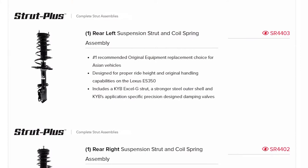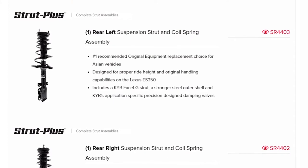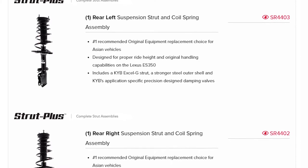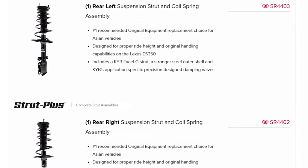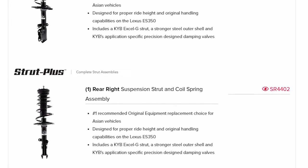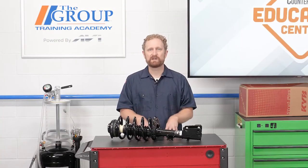To put this in perspective, one leading aftermarket supplier offers seven different left front complete strut assembly fitments for the same range of vehicles we just talked about. And the reason for that boils down to the all-important coil spring. Utilizing the exact same spring on each of these different models will cause varying ride heights from the original equipment specs, resulting in an uncomfortable and possibly even dangerous ride.